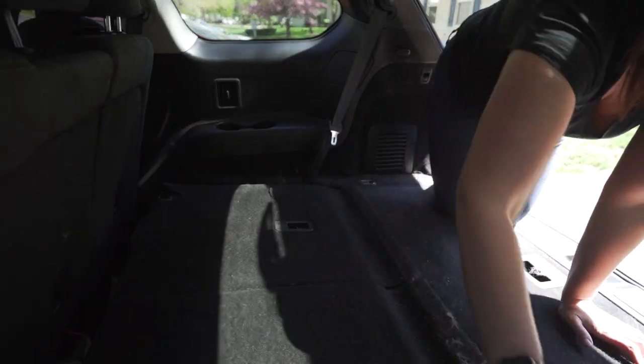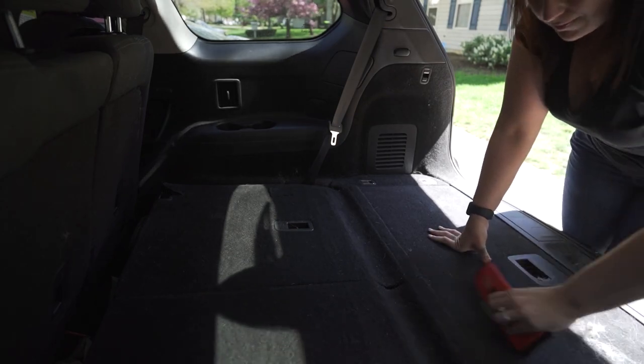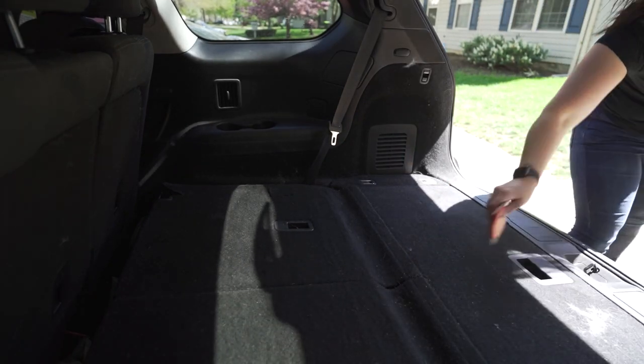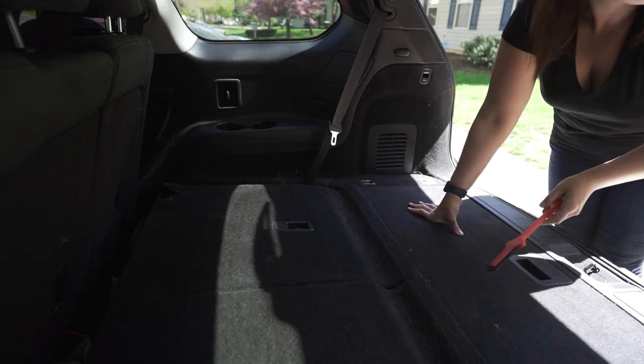A few other tips: always keep a lint roller in your car and your home handy. Brush your pup neatly, if not more, and this will help to control your home and your car. If possible, try not to have carpet in your entire house — it will be much easier to keep clean.